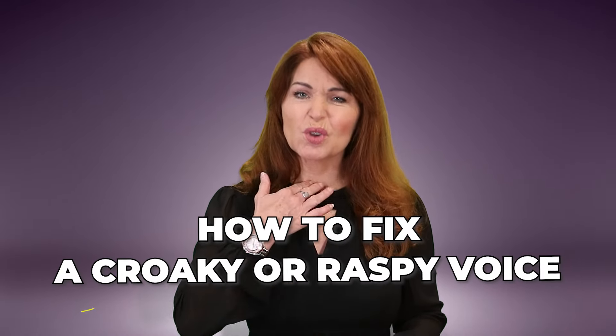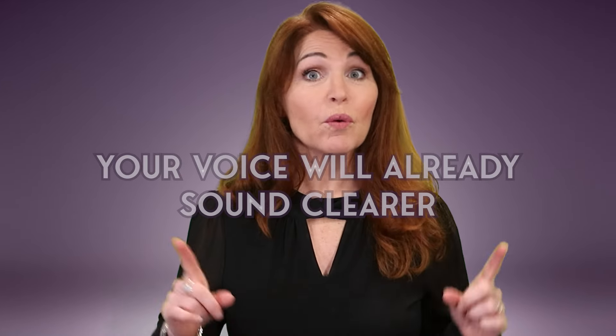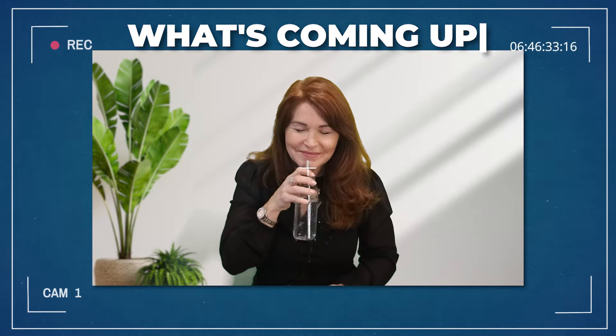Today I'm going to show you how to fix a croaky or raspy voice in under 60 minutes. And in fact, by the end of this video, your voice will already sound clearer. You can use these simple techniques over and over again to keep your voice at a professional level. Hi, I'm Elisa James, your online voice coach. Let's get started.